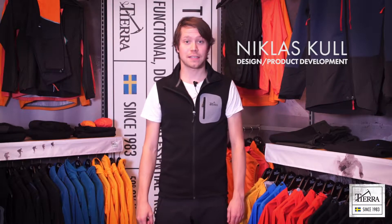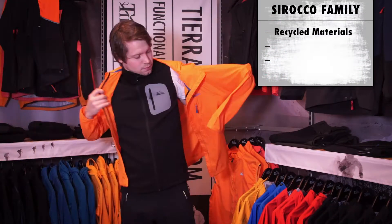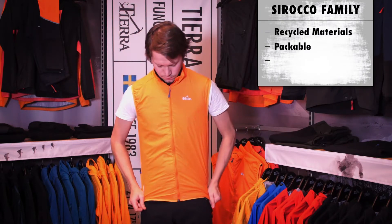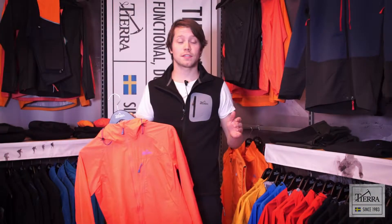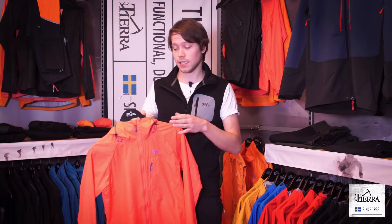Hello, my name is Niklas. I work as a designer at Tiara. I would like to talk to you about our Sirocco family. The Sirocco family is a series of garments made out of windproof fabric in recycled polyester.